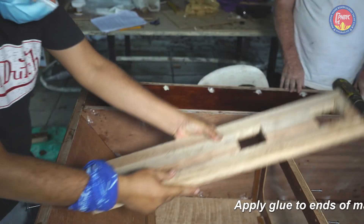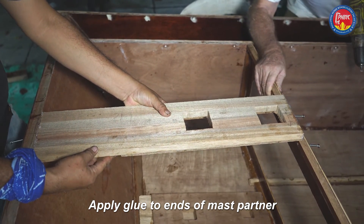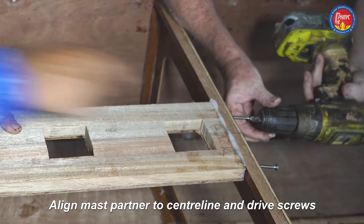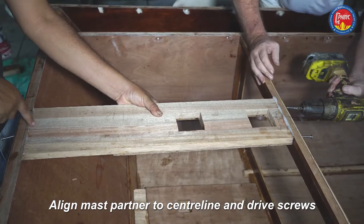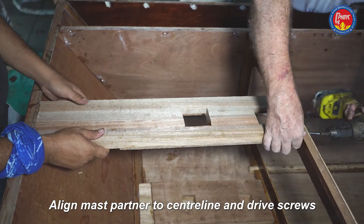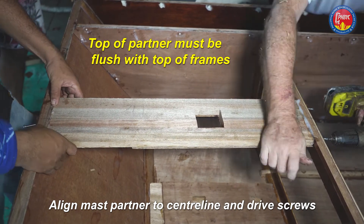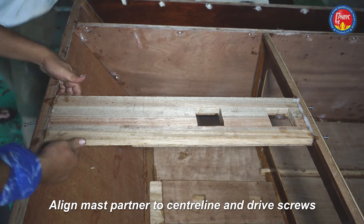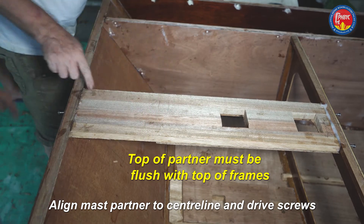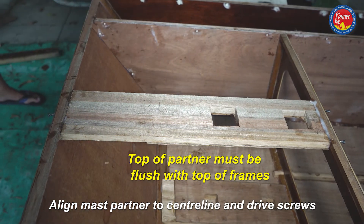The mast partner is the same thing. Line the centre line up very carefully and drive the screws back into the original holes. Make sure the tops are flush with the top of the frame, then put the screw in the front, again making sure the top of the partner is lined up with the top of the bulkhead perfectly. Double check that — if it's out of alignment it will add a lot more work.